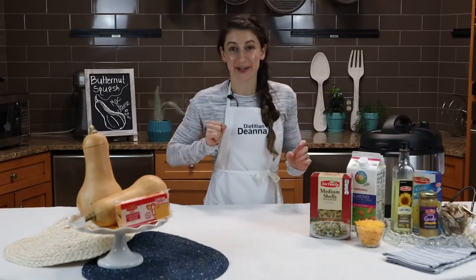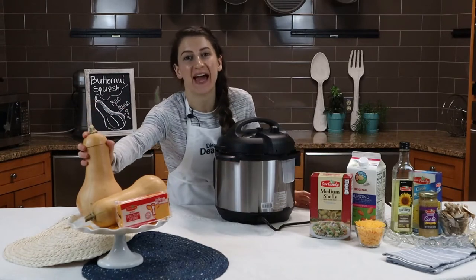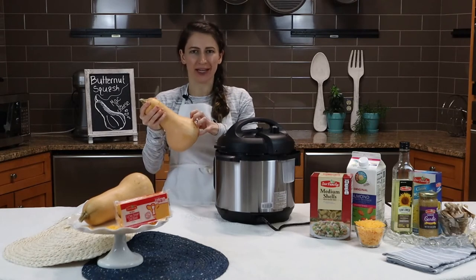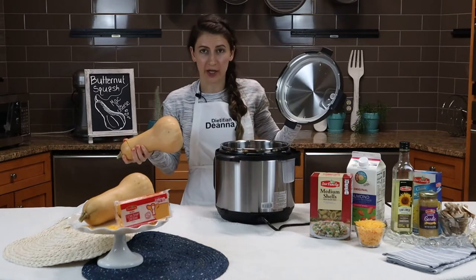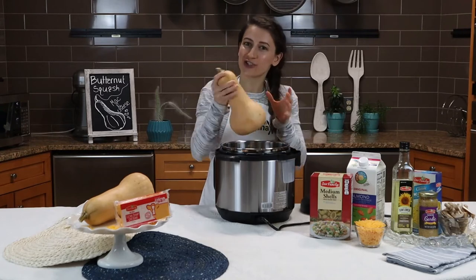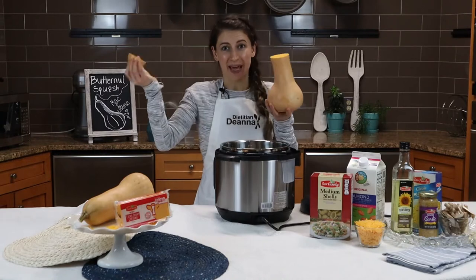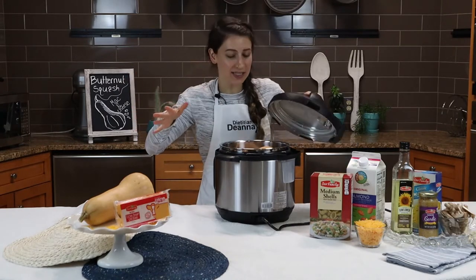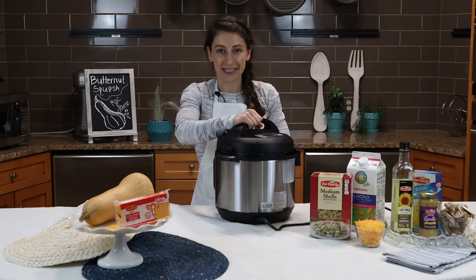We're going to start by cooking the butternut squash. An easy way to cook it, instead of having to fiddle with peeling it and cubing it when it's really hard, is to just throw it in an Instapot or a crockpot. You just put about a cup of water, make sure you have your trivet in the Instapot, and try to choose one that's small enough to fit. I had to behead mine so it would fit. No need to poke holes in it or cut it — just slip it in and seal it nice and tight.